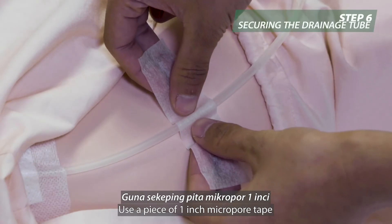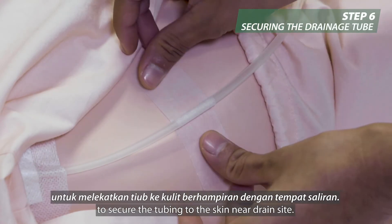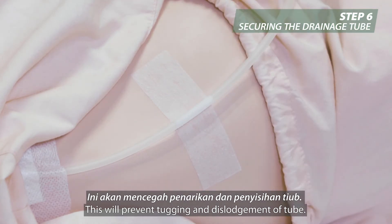Use a piece of 1-inch micropore tape to secure the tubing to the skin near the drain site. This will prevent tugging and dislodgement of the tube.